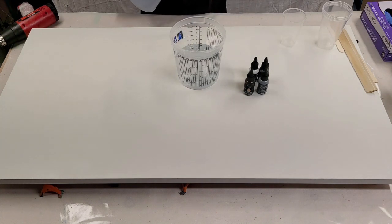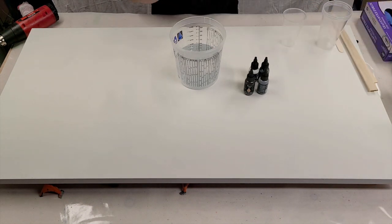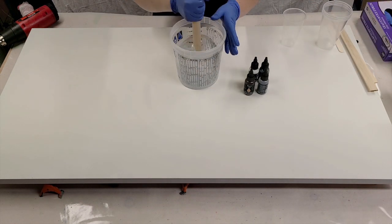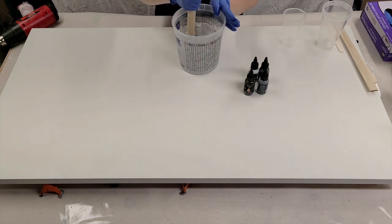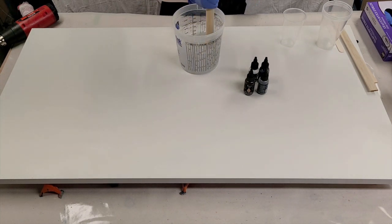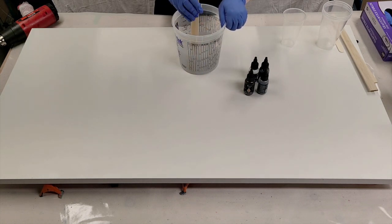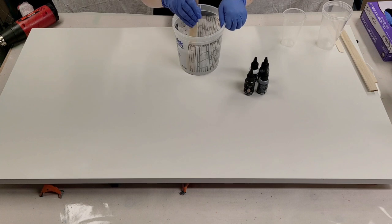This kit actually came with a drill mixer, which is super cool, but I'm a mix-by-hand kind of girl and I'm not mixing up all that much, so I'm just going to use a stir stick. This needs to be mixed for several minutes to make sure that it gets fully mixed.